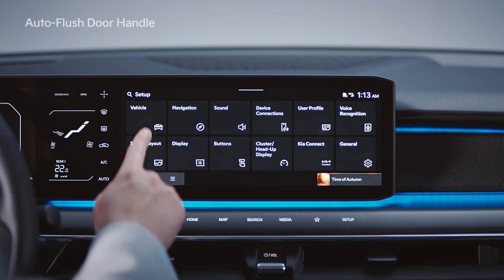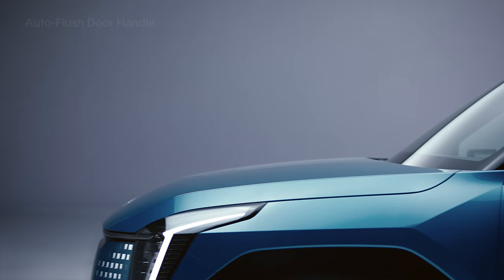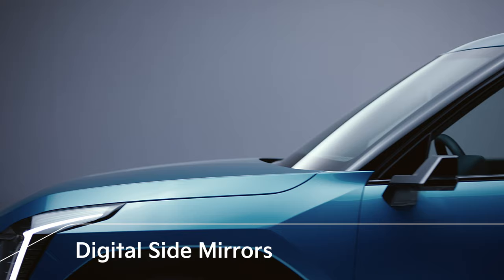You can set them up under Settings, Vehicle, Door, Active Approach Unlock on the infotainment system.